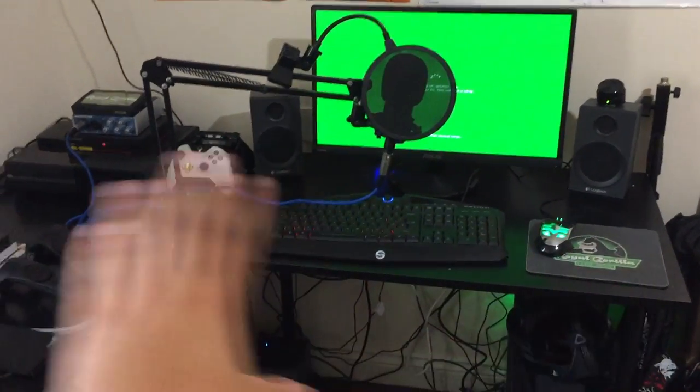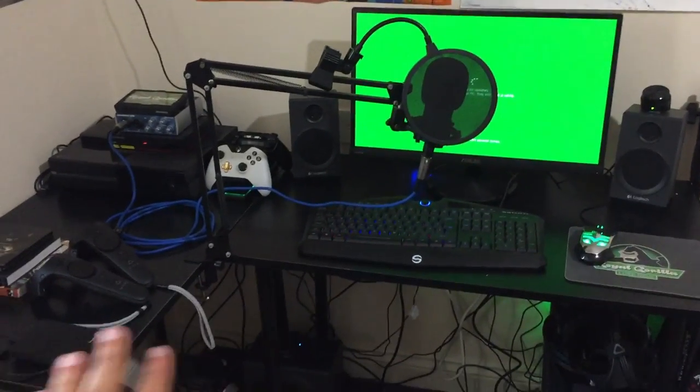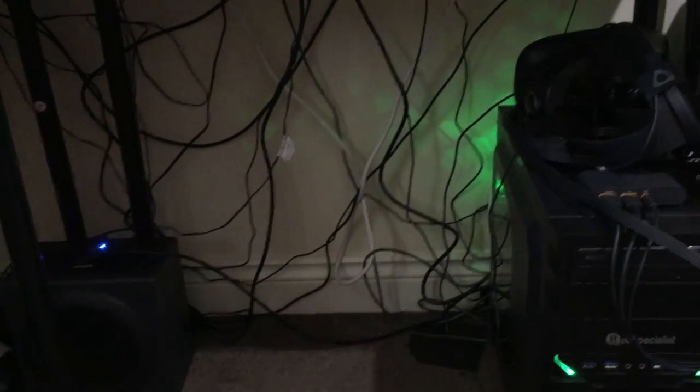I'm very, very happy with everything you see in front of you right now, apart from possibly my cable management skills. Not ideal.